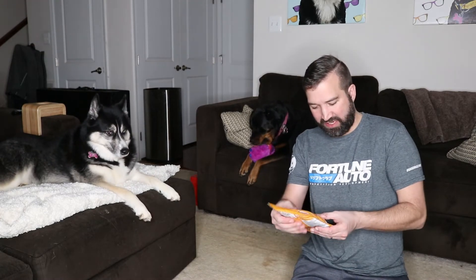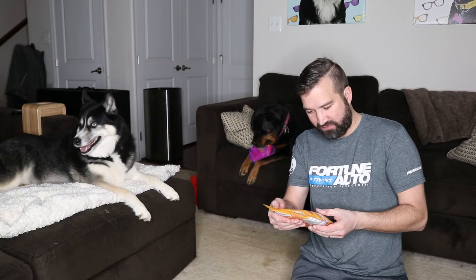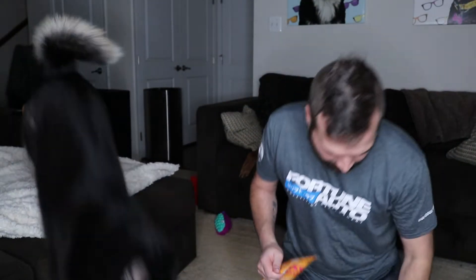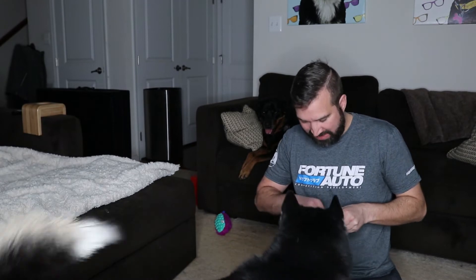The next thing it comes with is Chicken Recipe with Vegetables Clucky Soft Bakes. They are made in the United States or Canada, and they are awesome. Let's check it out. Of course she comes down immediately because she wants treats — this one is so food motivated.